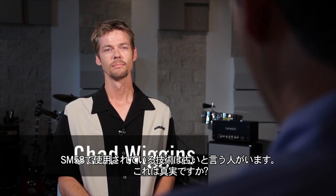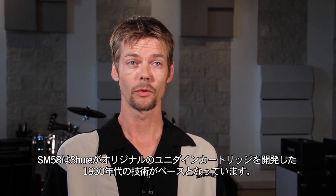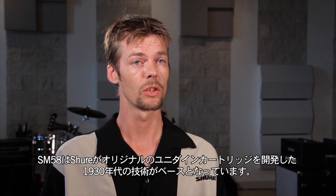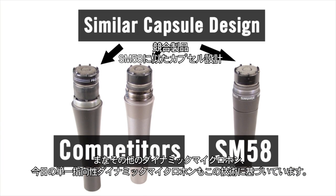Once in a while you hear someone say that the SM58 uses old technology. What's really the story there? Well, the SM58 is based on technology from the 30's that Shure pioneered with the original Unidyne cartridge. And every other unidirectional dynamic microphone today is based upon that technology.